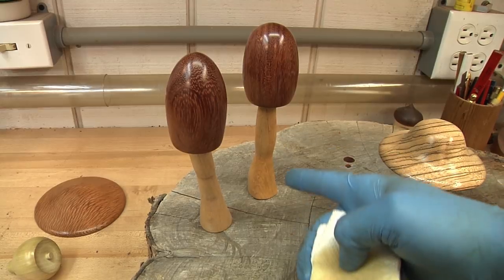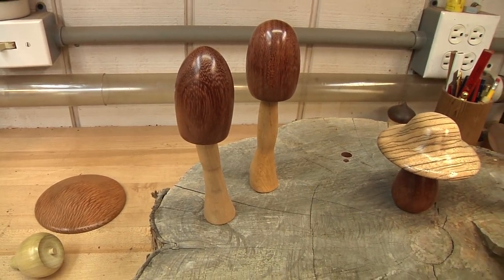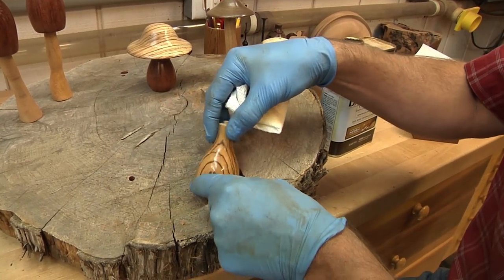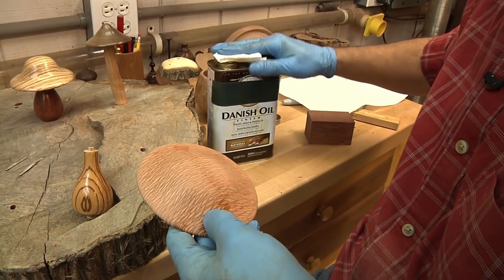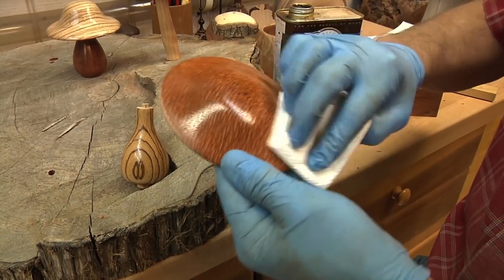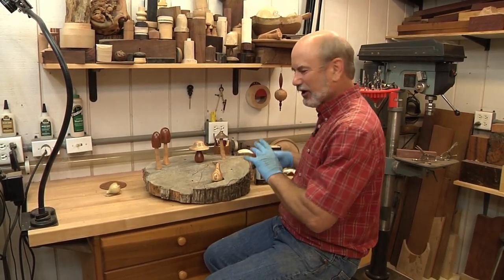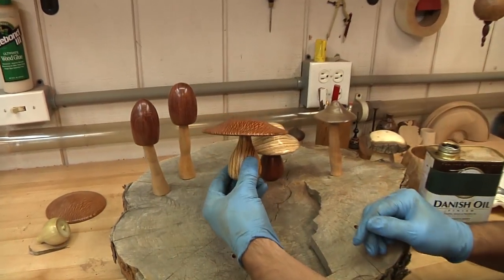There is our finished tall mushroom. You can see the shape looks pretty cool — I got the top on it and I put a Danish oil finish on there. It's a hand-rubbed Danish oil and you can see how the zebrawood is popping out. Wait until you see the lacewood — this stuff is incredible, just beautiful. That is how you make a high-end mushroom. Hope you enjoyed it. Until the next time, keep turning.